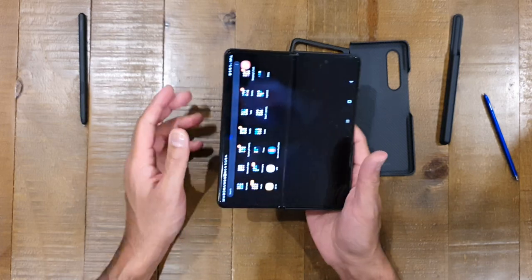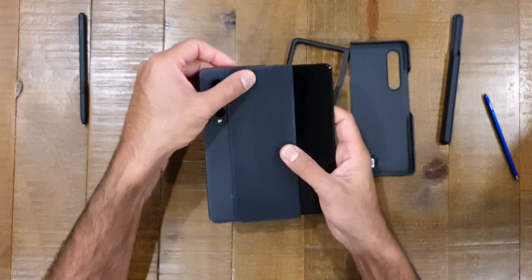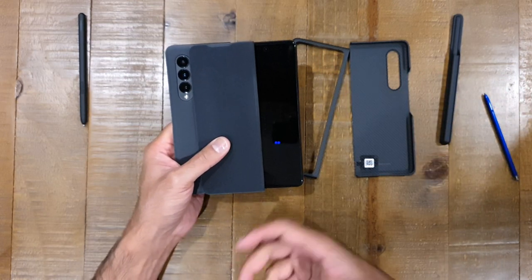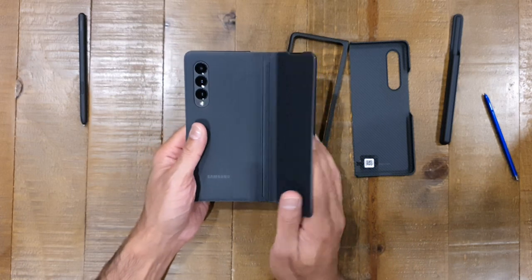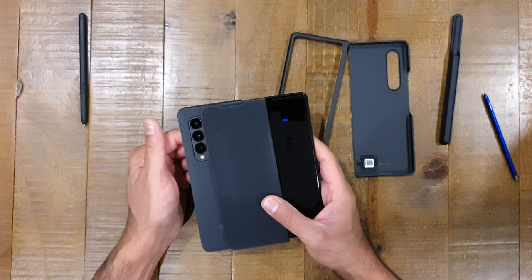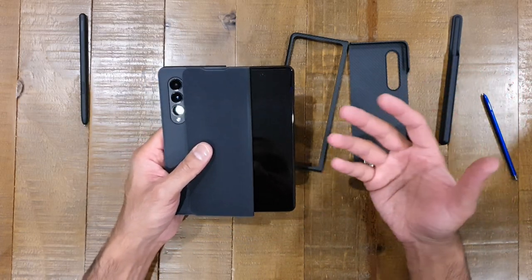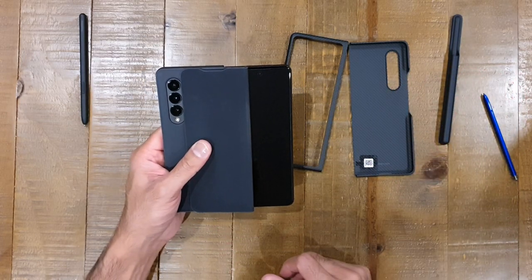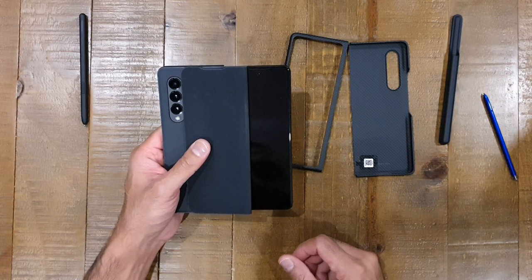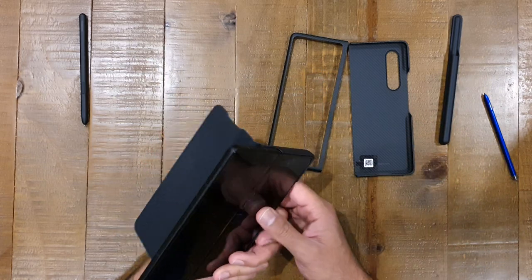Again with the flip case, selfie mode is a problem. If you've got your camera in selfie mode using those three rear cameras with the front display as a viewfinder, the flip case is blocking half your screen. And if you fold it all the way back you're blocking the cameras. So this case is of no use to you if you're going to be using the rear camera system with the front display — which is such a nice feature that you can't really take advantage of.